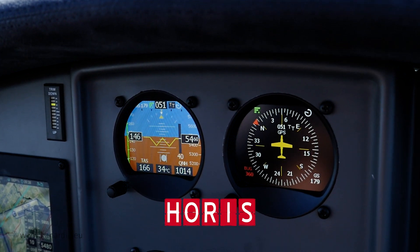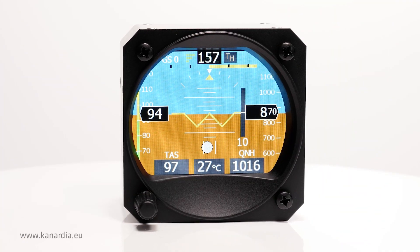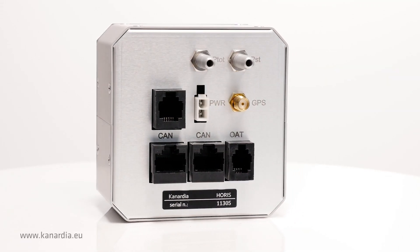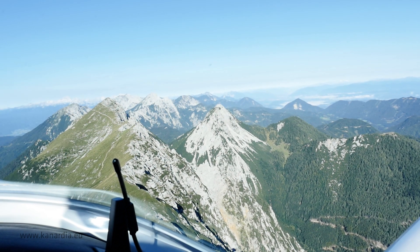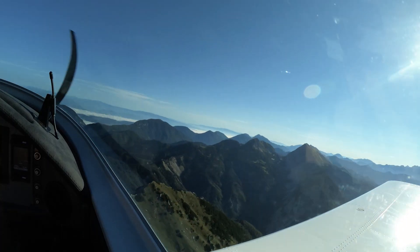Canardia Horus is an attitude and heading reference system — an innovative, compact and lightweight aircraft instrument. Horus provides pressure sensor based altitude and airspeed and is equipped with a GPS receiver. Horus can serve as a standalone primary flight display or as a perfect backup.